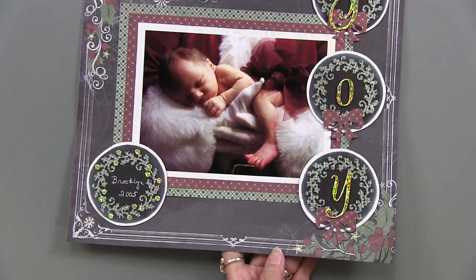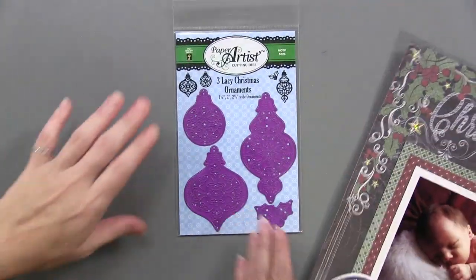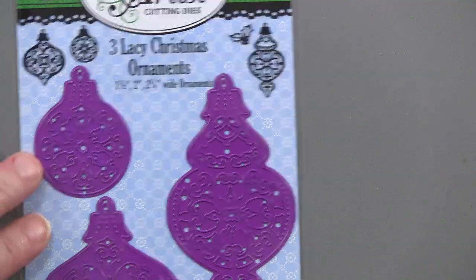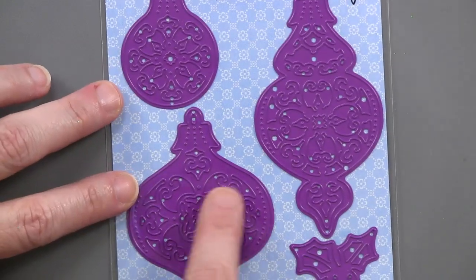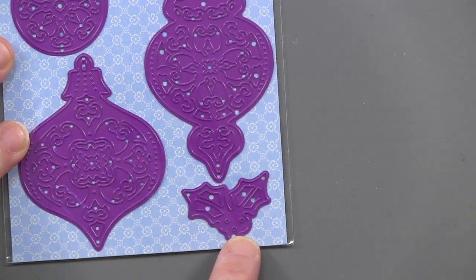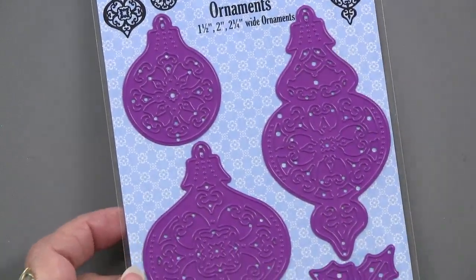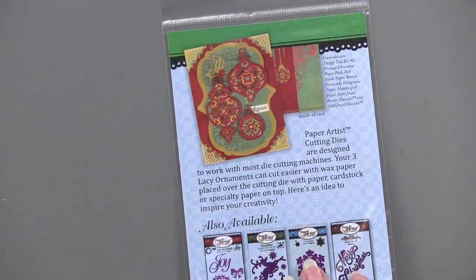The next product is the Lacy Christmas Ornaments. There are four cutting dies: a one-and-a-half inch, a two inch, and a two-and-a-quarter-inch wide ornament. Each has very fine, ornate detail scroll work going around the edges. Plus, you get a little holly leaf cluster.